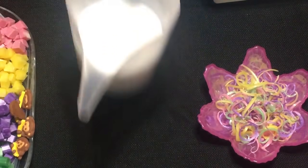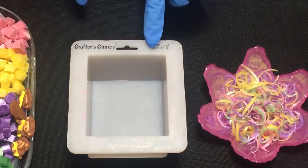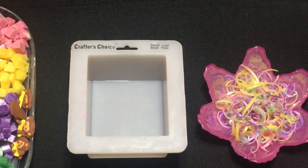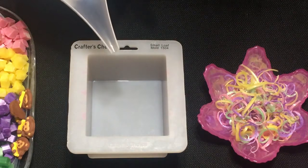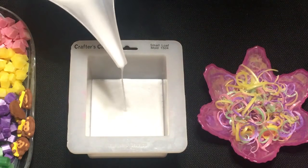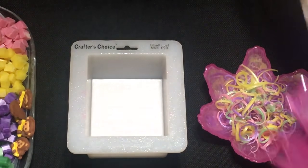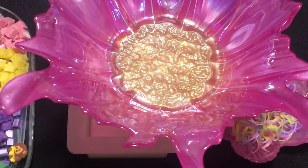So we're going to take our Crafter's Choice mold — it's a small loaf mold, it's number 1504 if you wanted to order it. I'm going to take and pour a thin layer in the bottom, go ahead and spritz it with alcohol.